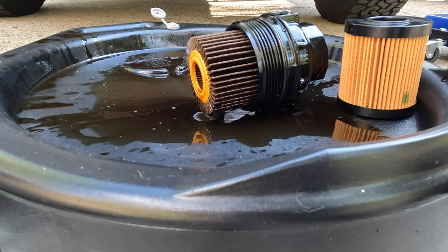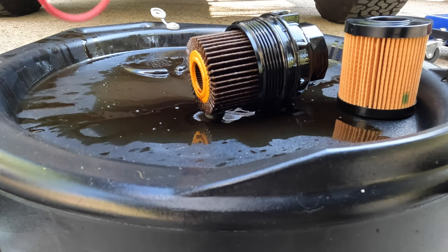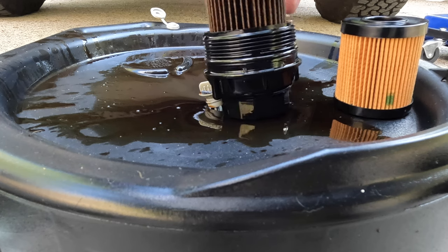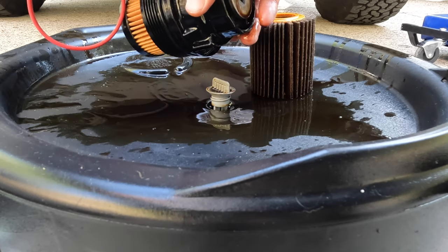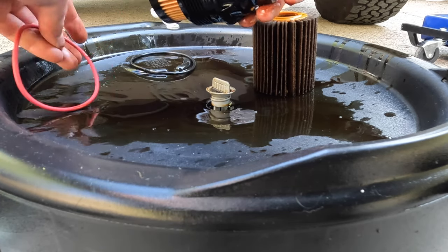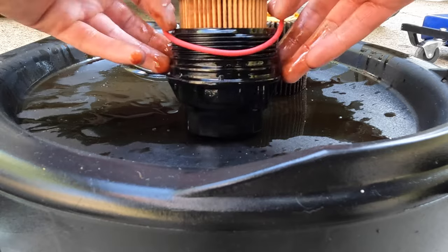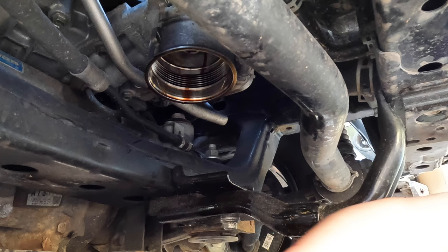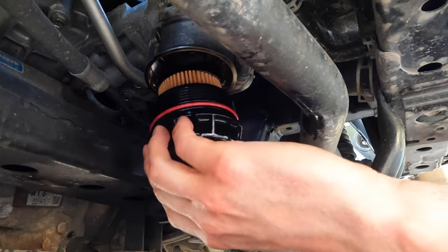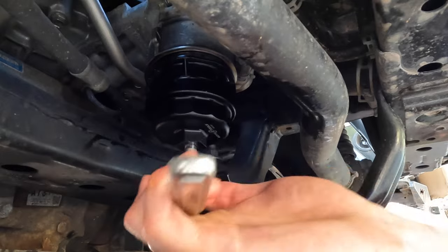Once you've made your big mess, pull out your new oil filter. I don't really know the difference between the one from O'Reilly's and the one from AutoZone — if somebody knows what that plastic part is, let me know in the comments. Replace the little O-ring that comes with it, make sure to soak it in oil before slipping it back on, then stick it back in there, clean it off, and tighten it up.